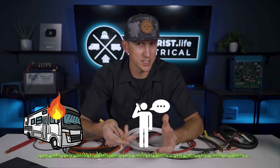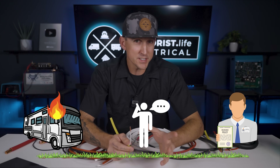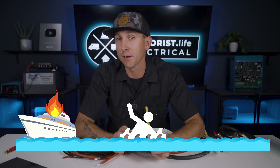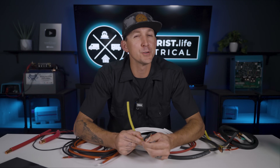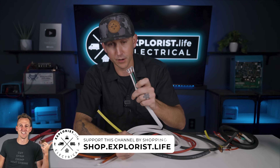...the occupant can hopefully just step outside, step away, and call their insurance agent. That's not something that can happen in marine applications, because stepping off the side of a boat to avoid a fire introduces a whole new set of hazards — one of which could be sharks. So if you want to build your mobile or marine off-grid electrical system to have the least chance of catching on fire, opt for stranded wire in 100% of use cases.